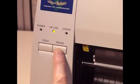Then, press and hold the pause key until the online light starts blinking. This blinking light indicates that the liner voltage has been reset.